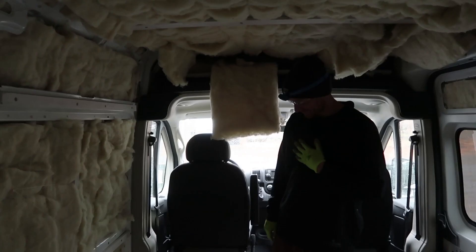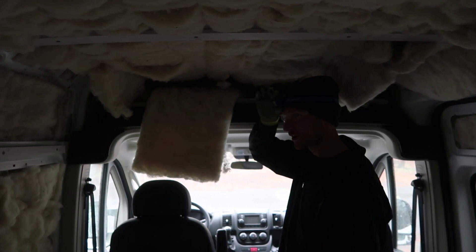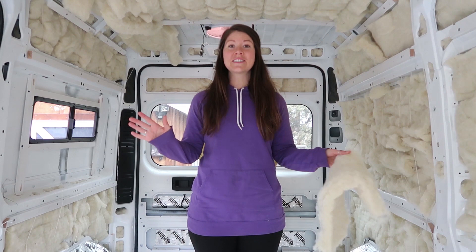We're almost done with the insulation installation. One spot you can't forget about is up above your cab. Up above there, you have to loosen this fabric layer by popping off these tabs, and then install maybe three or four bats of wool up in there to give it extra insulation. We just finished insulating our whole van with Havelock Wool. We did leave out a few spots for the time being, but we have it mostly completed and it's feeling really nice and cozy in here.